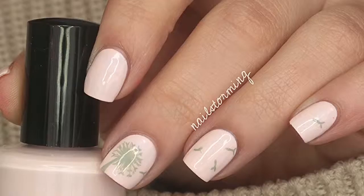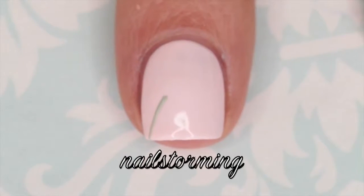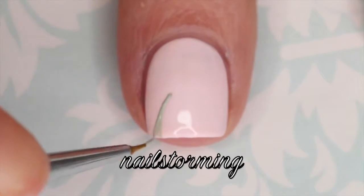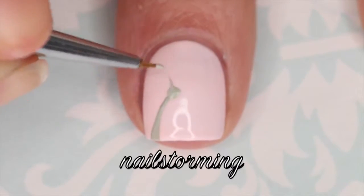Hey guys, today we're going to do a dandelion silhouette design. I'm starting out with the stem of the flower, just making a diagonal line and making it a little bit thicker at the bottom. Then I'm going to go ahead and make a little circle for the seed head.